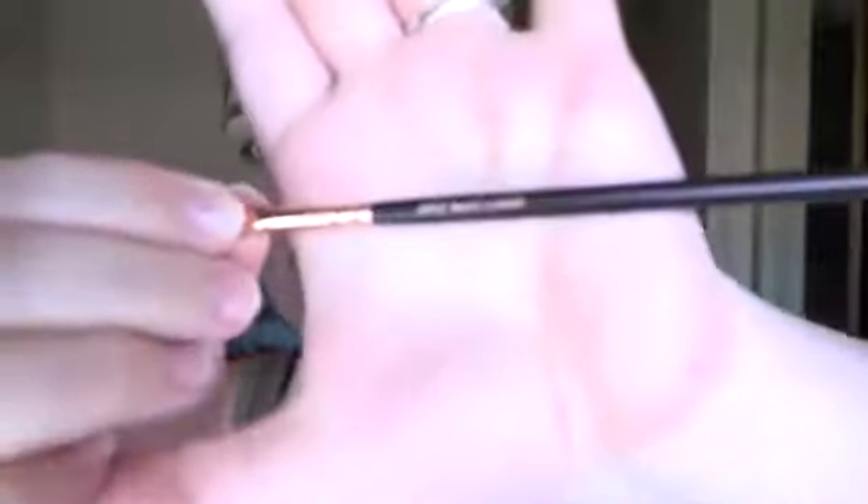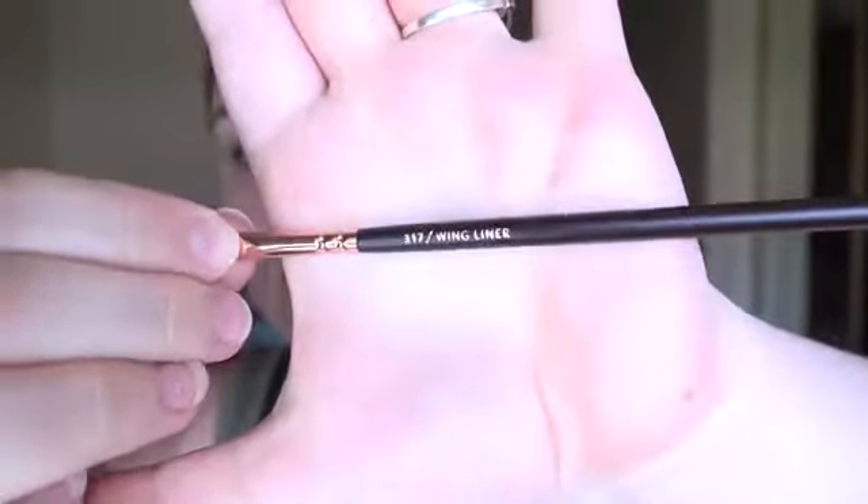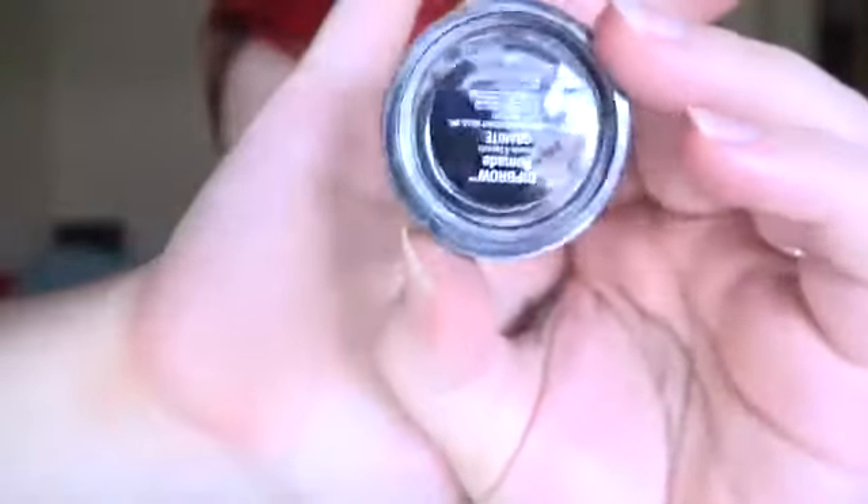I start by doing my brows. I use my Zoeva 317 wing liner, which is my favorite brush, and some granite dip brow pomade from Anastasia Beverly Hills. Do you need these exact products? Heck no — use whatever works for you. I draw a line above and below and then fill it in. Let your natural brows make up the start of the brow. Feel free to add some color with mascara or whatever, but don't block the start of your brow. You want it to look a little wild.